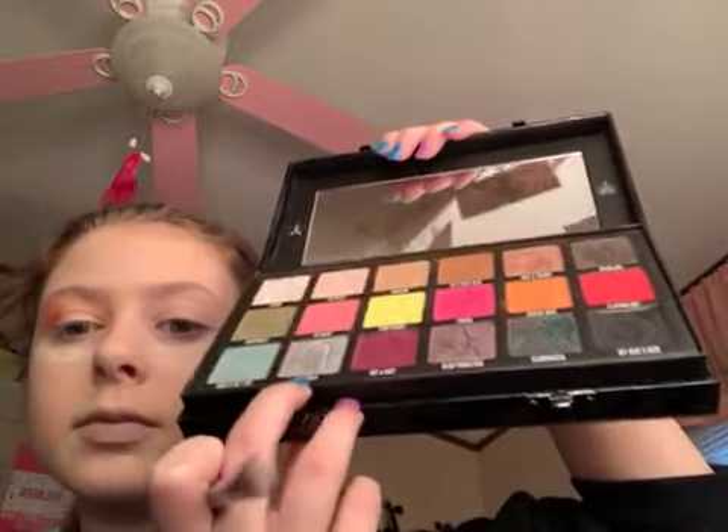So that's the concealer — that's what it looks like, it's turning orange. Now I'm going to use the Morphe M224 brush and dip into the color Diet Cola — that one right there. I'm going to go ahead and dip into that, get a nice coat, and build it up.